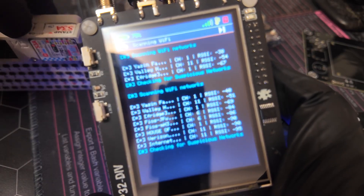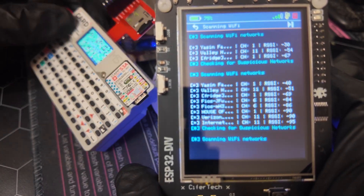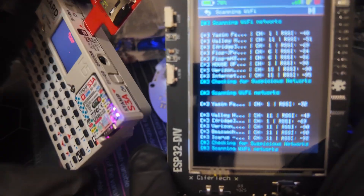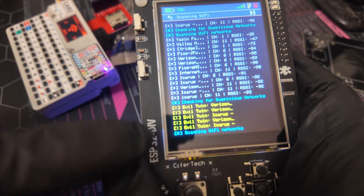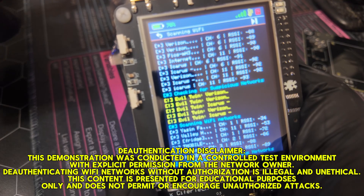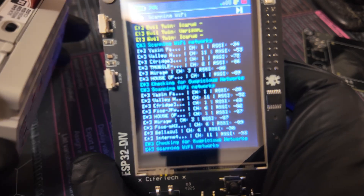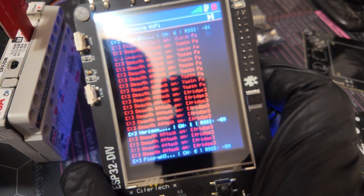We're going to use my test card reader that I use for PCB assembly, and we're actually going to start a deauth attack — it's going to come up immediately. Two things for certain: we are testing our own network and doing so with permission. Notice how it's showing us what could be evil twins right here — that might be my favorite function of this device. Once we start deauthing, pay attention to the screen: it immediately lights up with 'deauth attack' on my network.